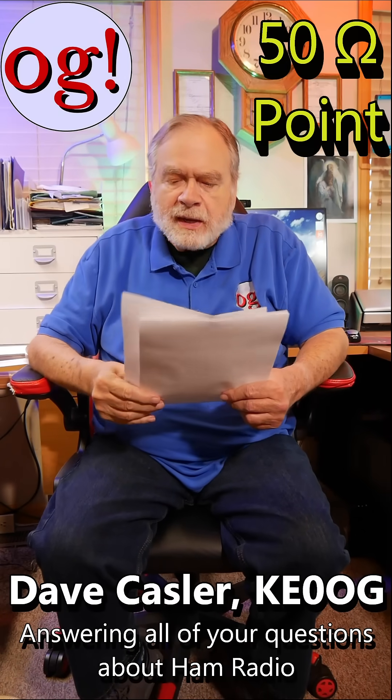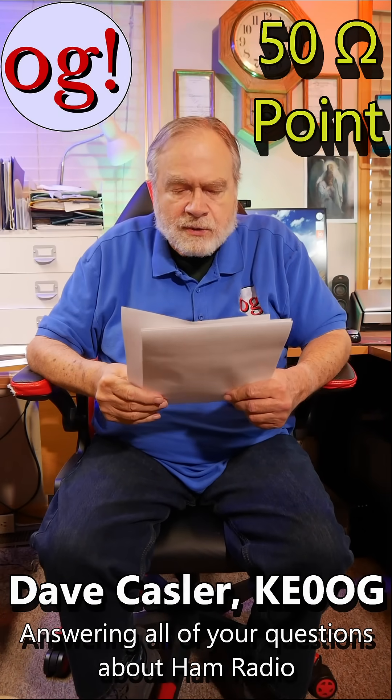How do you find the 50 ohm point? Is it something you calculate or just trial and error with an antenna analyzer? Well, you always start out by calculating, but you leave a little extra wire on the antenna, because you'd rather have an antenna that's too long and fold it back than one that's too short — you'd have to take it down, solder an extension on it, and so on.